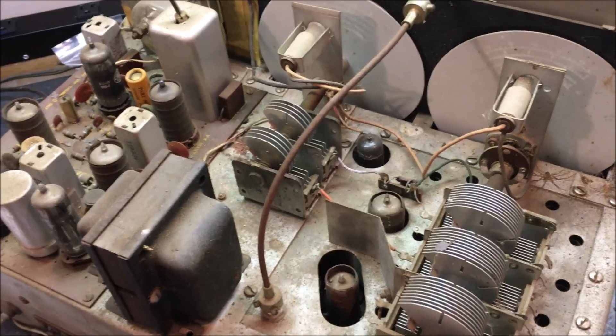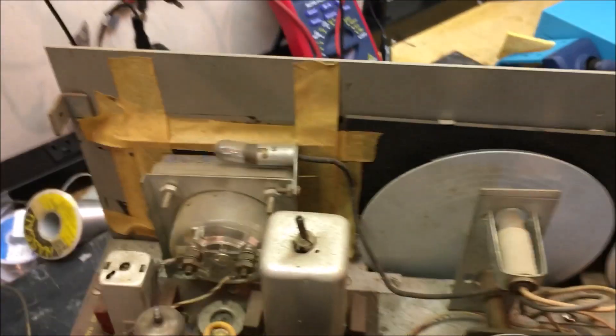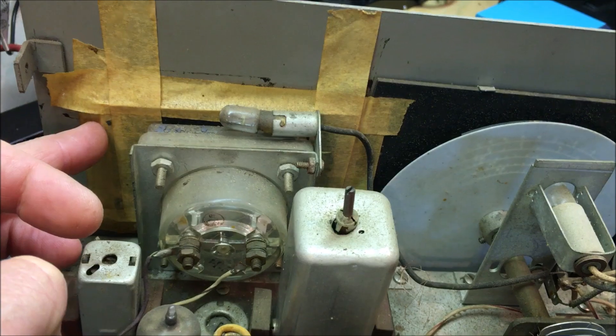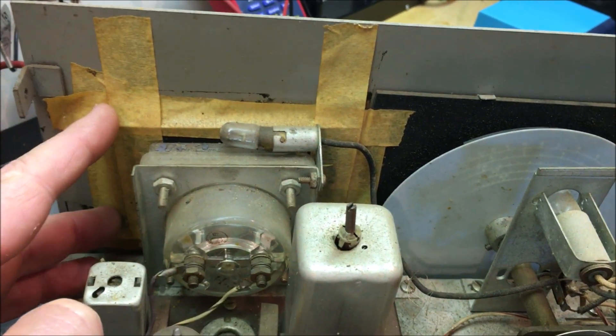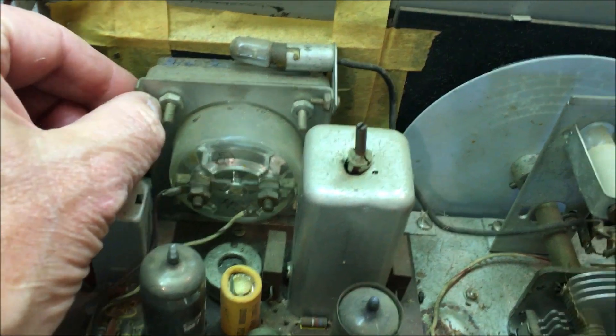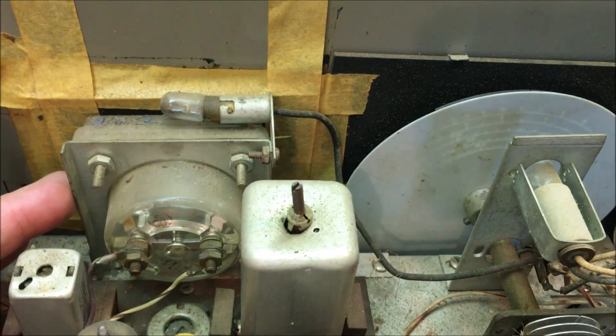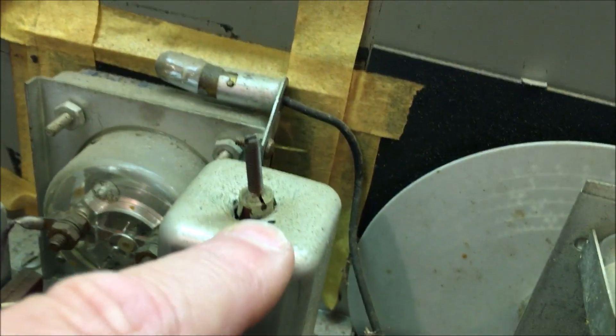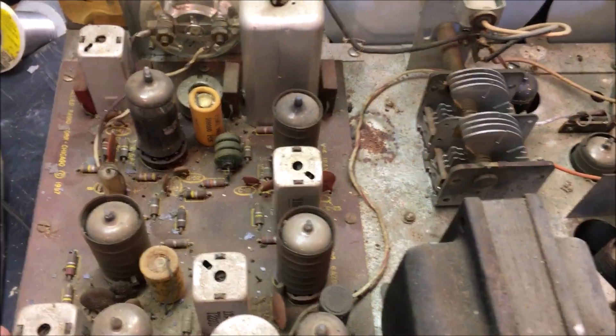Okay, got the lid off. The reason that front escutcheon was crooked is it was taped with masking tape. Here's the optional S-meter. I don't like the way that slug is sitting in that can, but it's got a printed circuit board — I've heard about these of course.